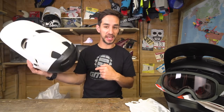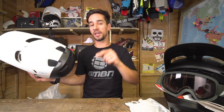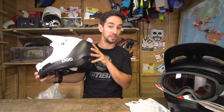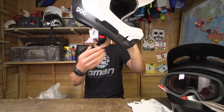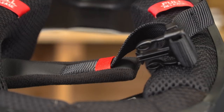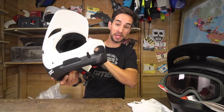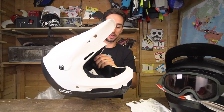This exact one in my hands is mine to keep. POC will send one lucky viewer their helmet direct, so don't worry — you'll get one if you win, but this one's mine to ride in. This helmet has all the same features as the Coron Air Spin. You've got a removable liner so that can go in the wash, a simple but effective chin strap, and ear chambers designed into the helmet so you can still hear things going on and keep your balance a little bit better.